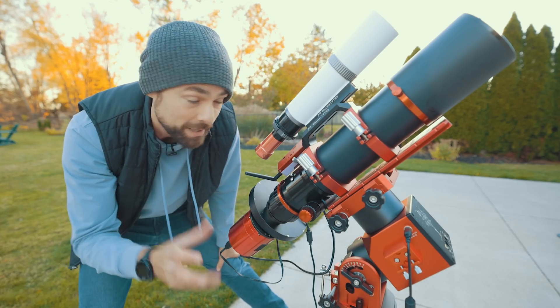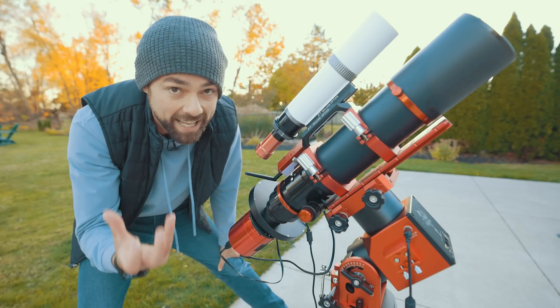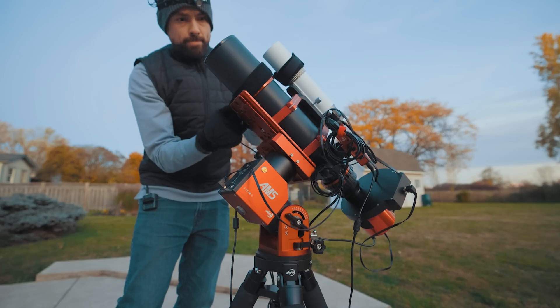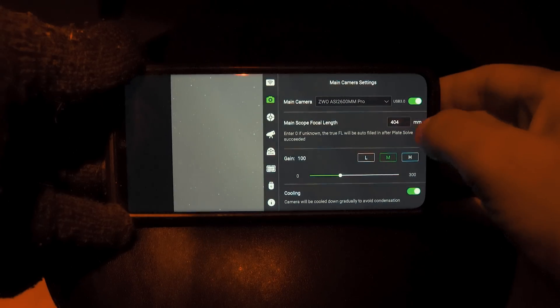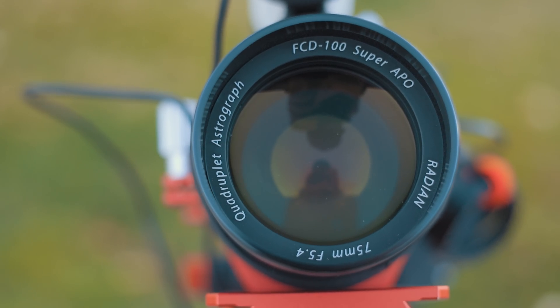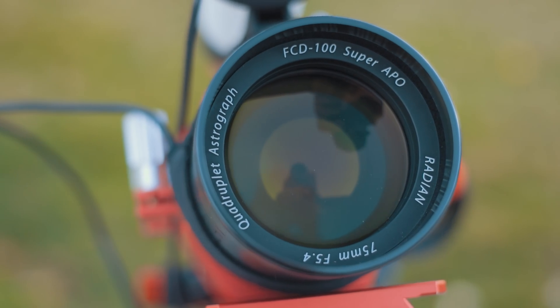The standard edition of this scope comes with regular black rings, but the colored rings would be a nice upgrade if you're into the whole color match thing. The telescope has a focal length of 405mm — the ASI Air says 404 at f/5.4. This is a quintuplet refractor design, a Petzval quintuplet, although my copy says quadruplet, so there's somewhere between four and five elements in this telescope.